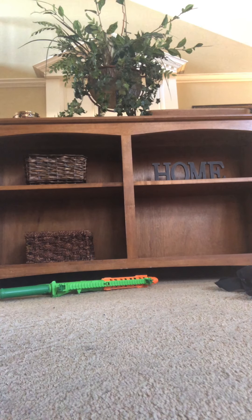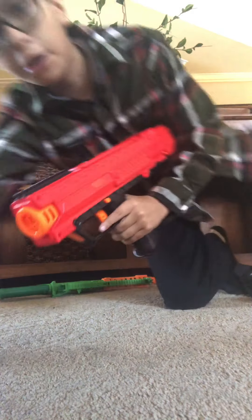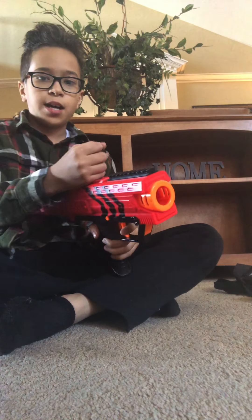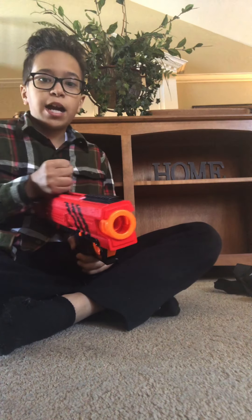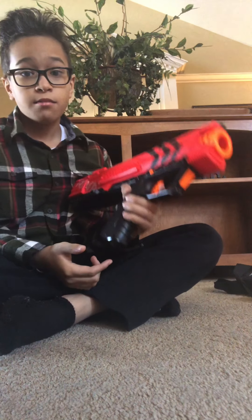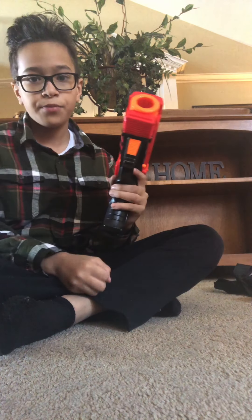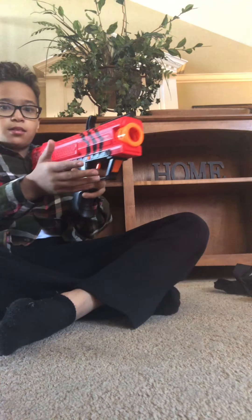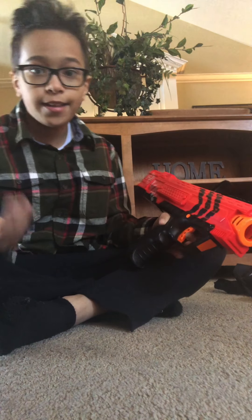Next we have the Rival Apollo. You probably never knew that I had this — it's top-prime. But I haven't been using it because sadly I lost the magazine that goes in the bottom, and it's ridiculously loud.